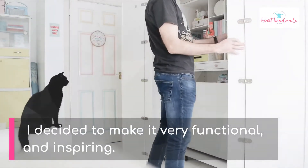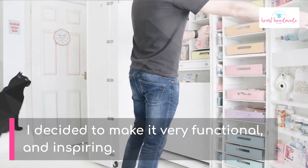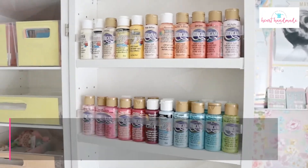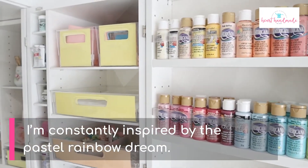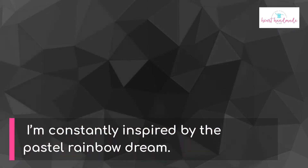Fast forward to organizing this nifty craft storage cabinet with its folding doors — I decided to make it very functional but also very inspiring. Not only do I have all of my craft supplies within easy reach, but I'm constantly inspired by the pastel rainbow dream.